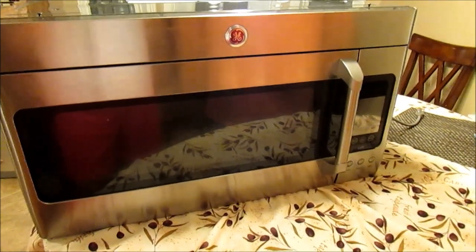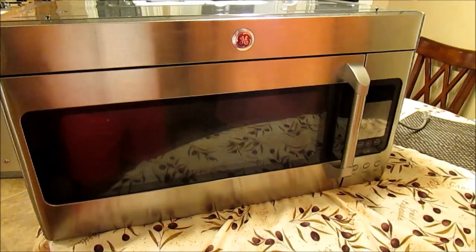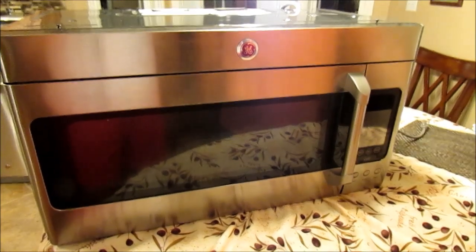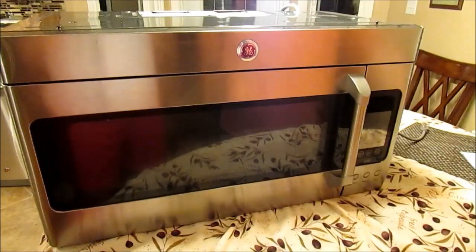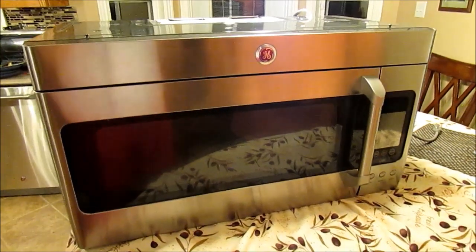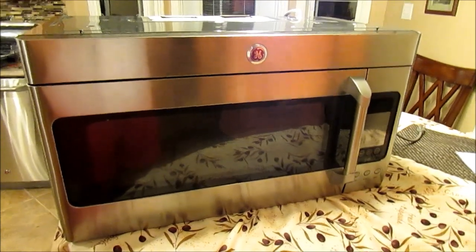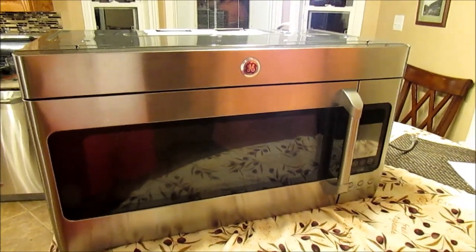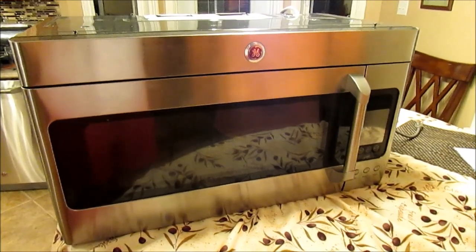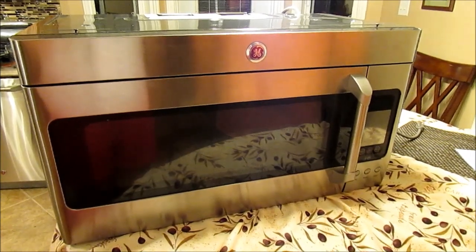Hi folks, I'm going to show you how to repair a touchpad on a GE Cafe Over The Range Microwave model number CVM2072SMC. We bought this about a year and a half ago, and a couple of days ago couldn't get the touchpad to work at all. We checked out YouTube videos, contacted the supplier, still didn't get any headway with it. So I've been thinking about it all day, and I'm going to show you a simple fix that I found.